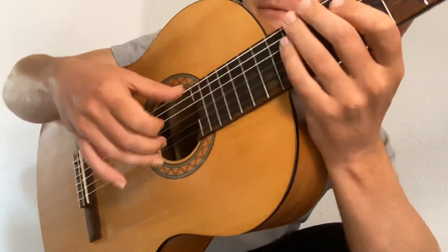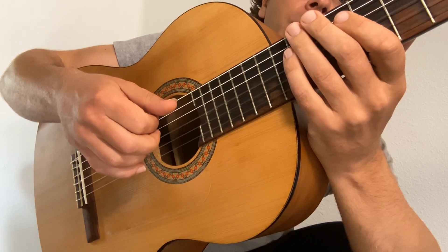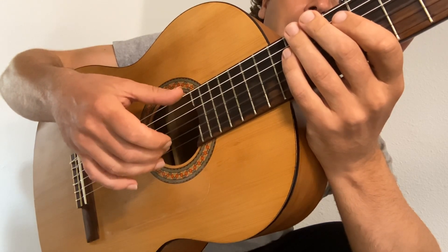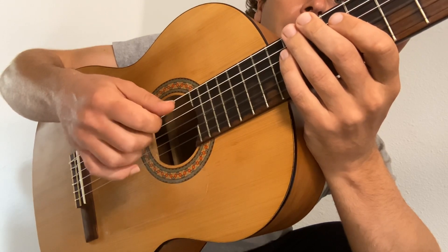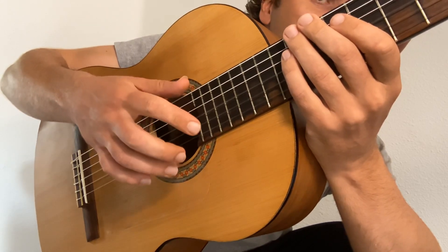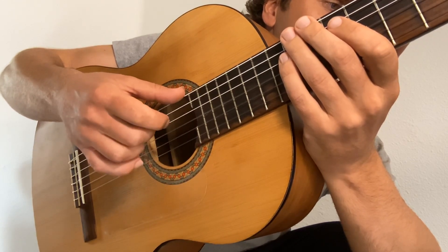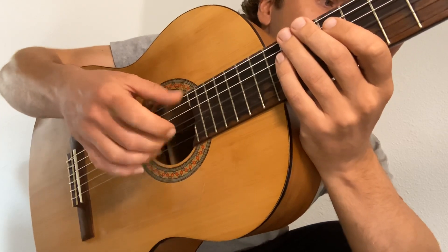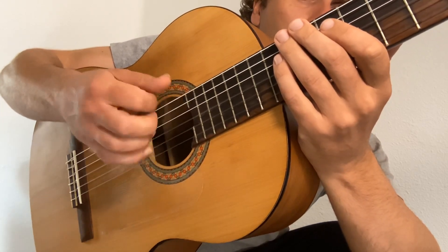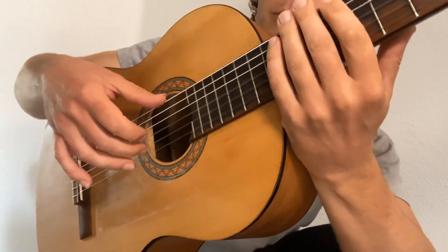I'll show you very slowly: thumb in the middle, flick with the index to the third string; middle by itself, thumb, middle again by itself, index flick, and then the same again. Together: index, middle, thumb, middle, flick. That's just done on the dead string there, just so you can practice it.